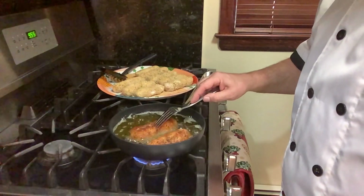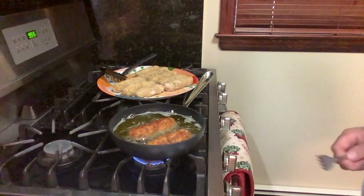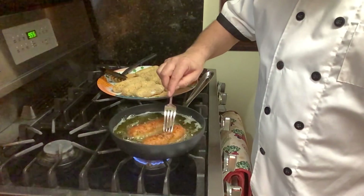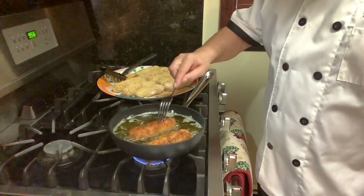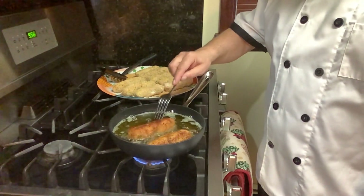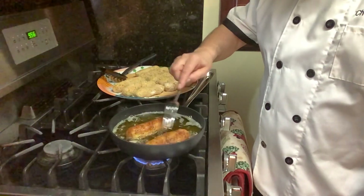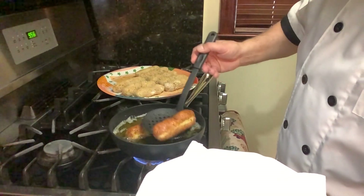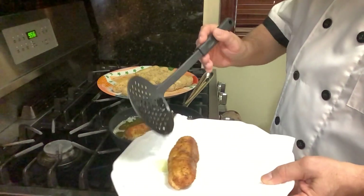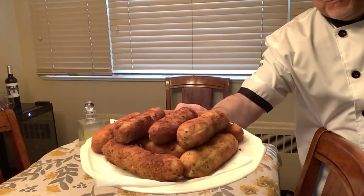This is mama Maria's crocchette di patate. They don't break, they don't open, they're amazing. And when you eat them, they're crunchy on the outside and so beautifully moist inside. Give yourself a dish with a little paper towel on it, let them drain a little and then put them right there. See guys — beautiful! Okay, look guys — beautiful potato croquette!